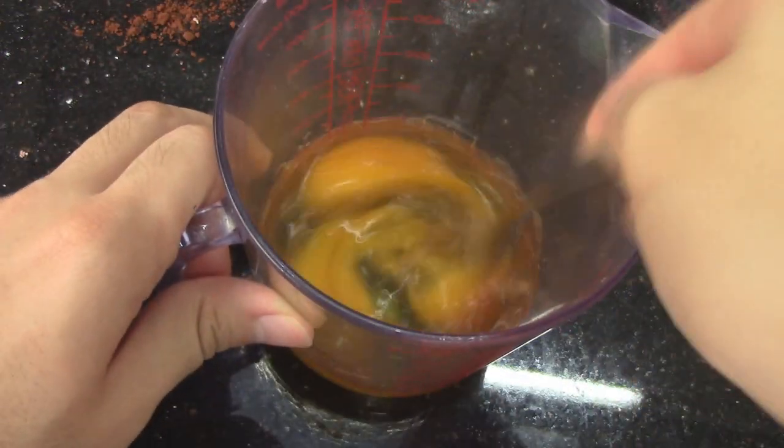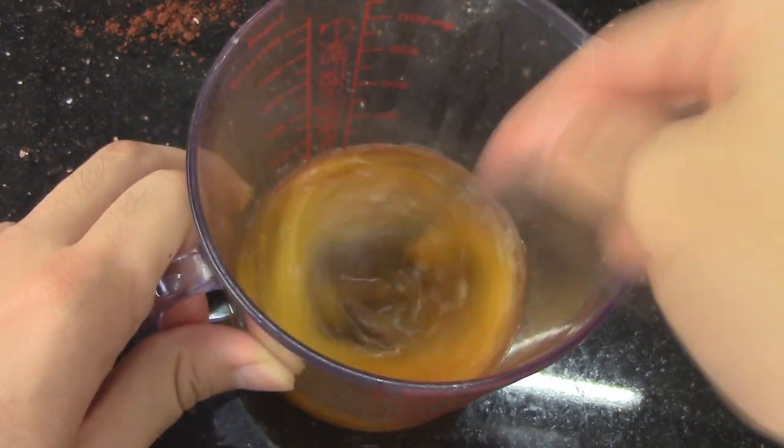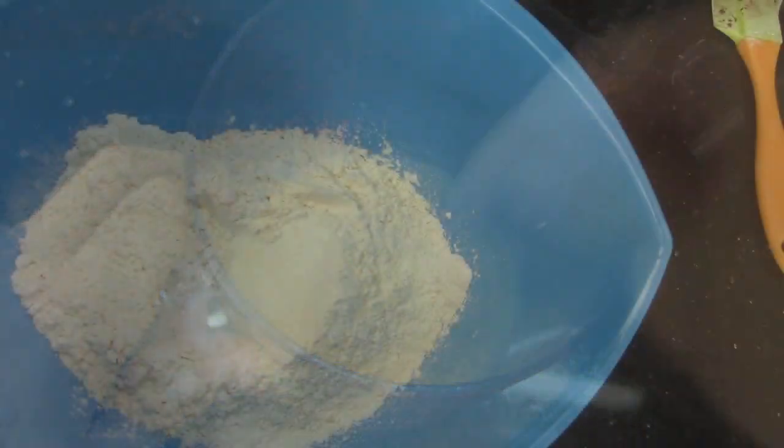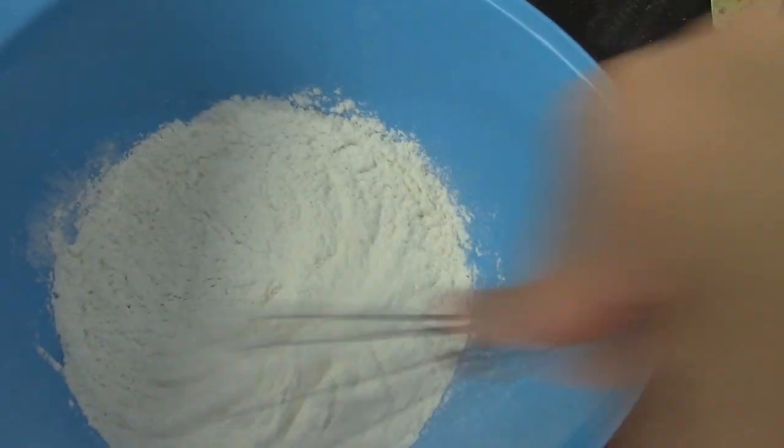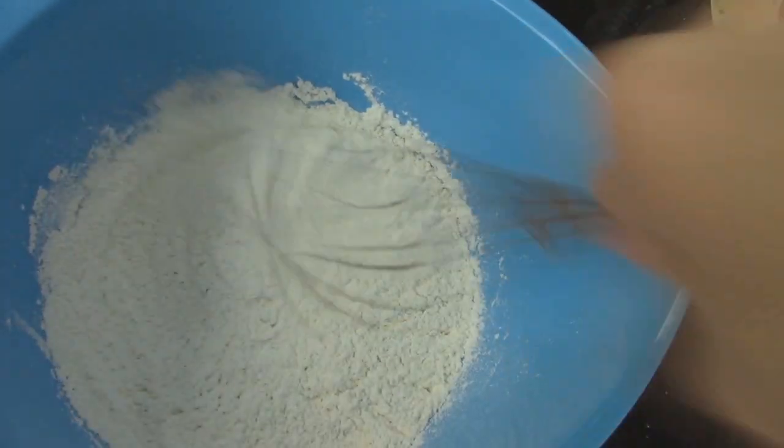In the measuring cup, whisk eggs and vanilla extract together and set aside. In a medium bowl, whisk plain flour, baking soda, baking powder, and salt together.